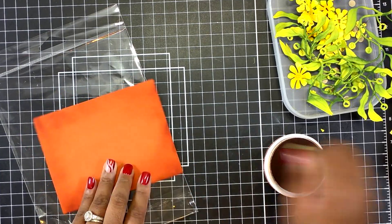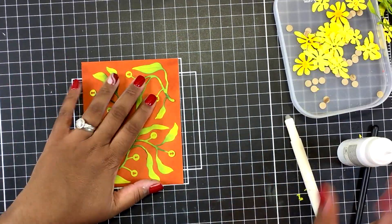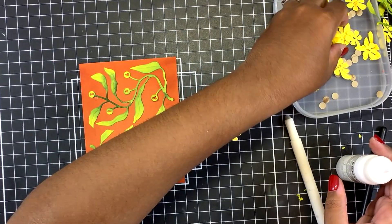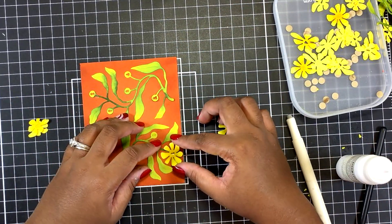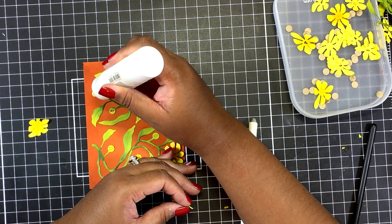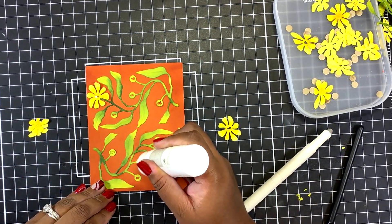I do end up cutting this down to three and three-quarters by five, so if you would like to go ahead and cut your panel to that size to begin with, it may make things a little easier — you'll see me struggle a bit in the end. Based off my initial placement, I went ahead and added some precision glue to the back of those vines and placed them down.